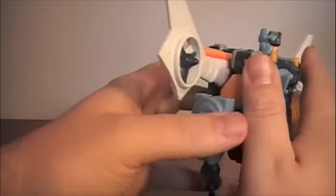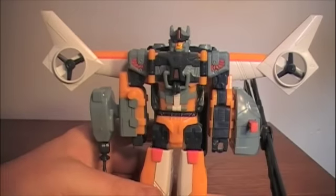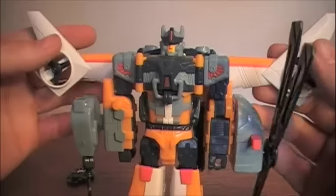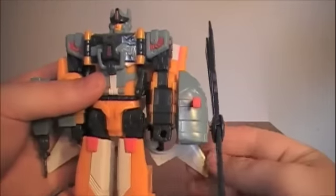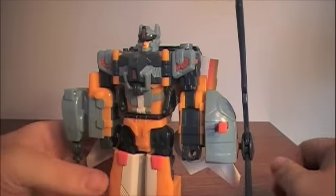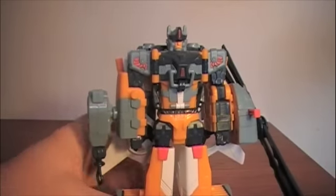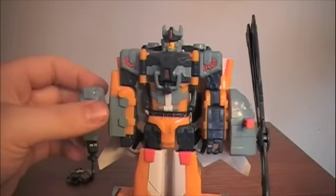There are two ways of doing these bits. In the show Galaxy Force he had those wings out like this, but the toy box and any picture you see show them folded down like that, which looks a little bit better. But sometimes when the show was on I preferred to have the wings deployed just to make it a little more accurate to the character we saw in the show.